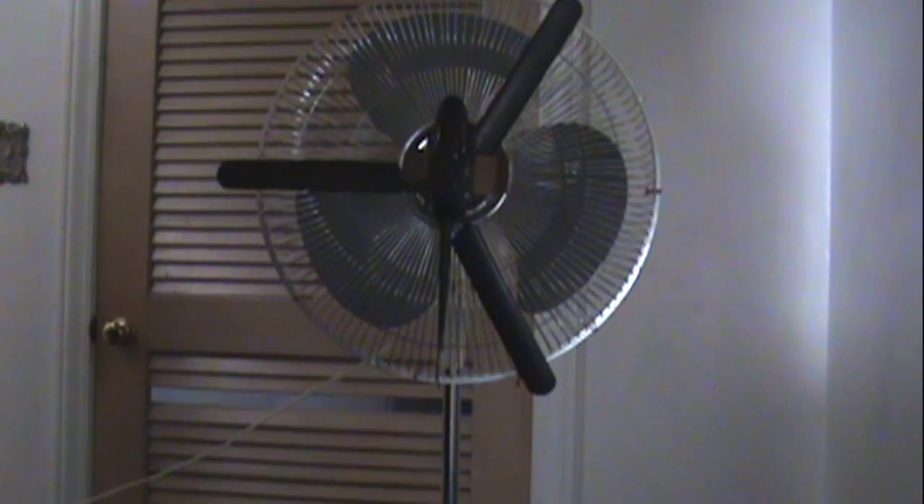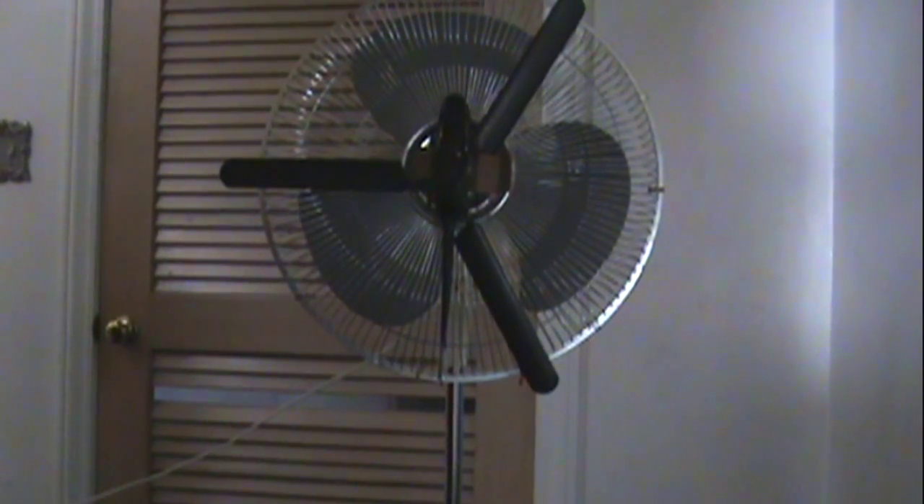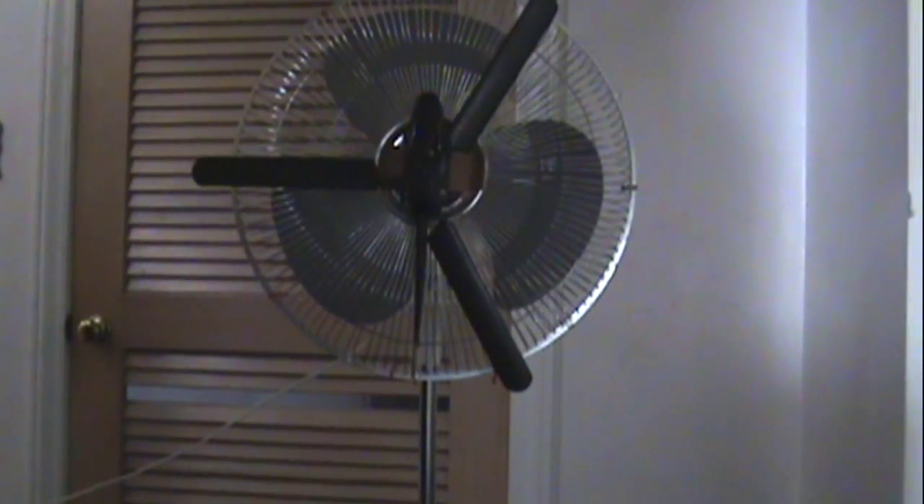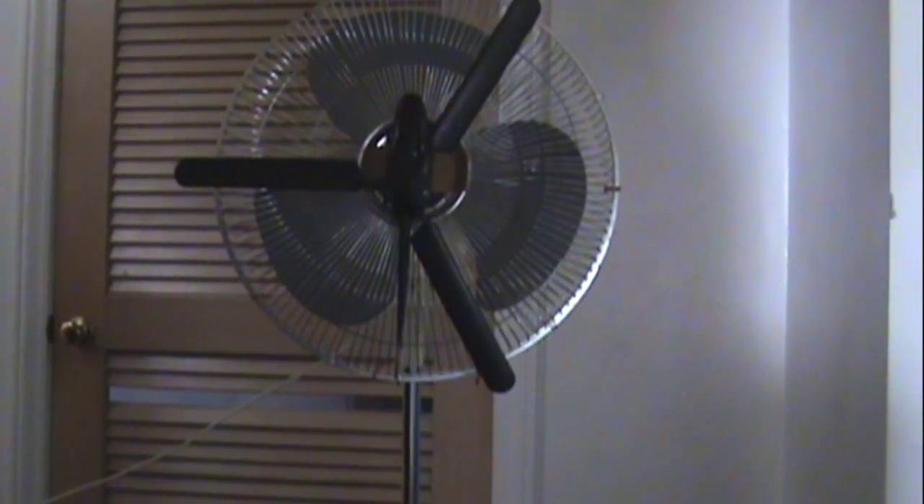From my 1992 or 1993 Galaxy pedestal fan — and trust me, this bad boy blows more air much better than today's modern pedestal fans made in China. That's pretty much all you need to see. Thanks for watching.